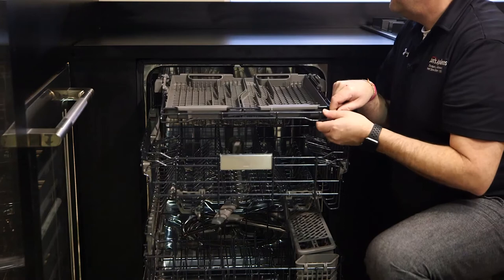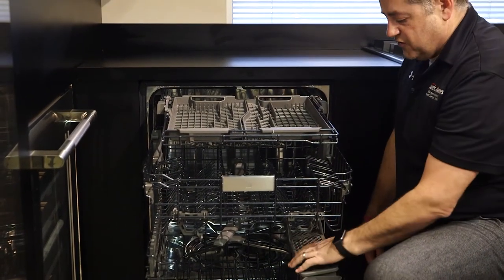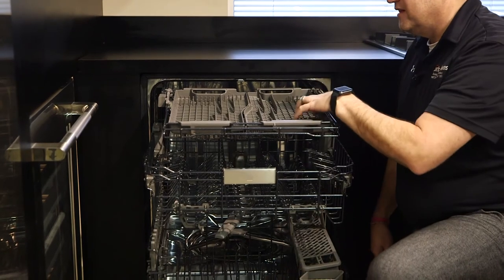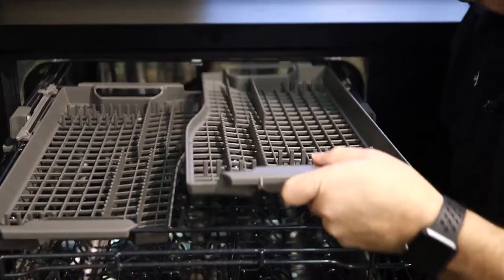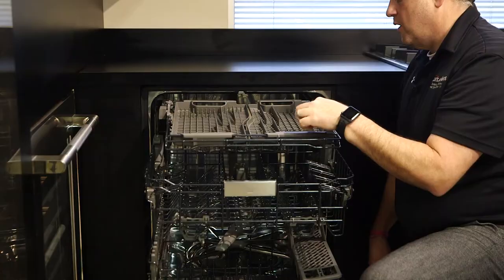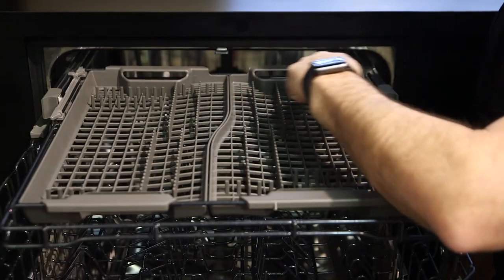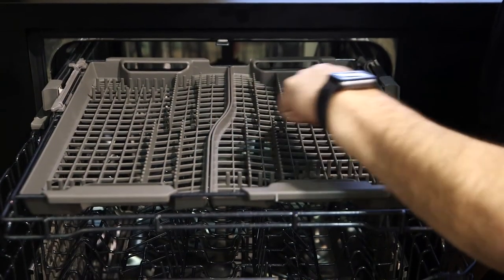The top rack on this is for silverware or small items. So if you don't want to use your basket on the bottom, you can definitely utilize this top rack for silverware. This is removable. Silverware would either go front to back for larger knives, or you'd put the silverware this way and this way.